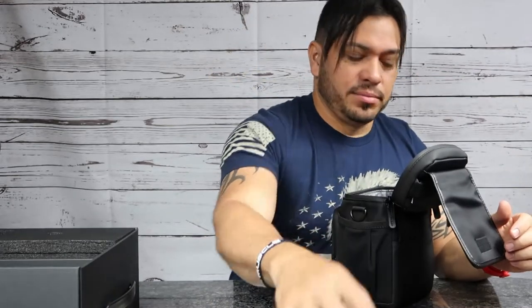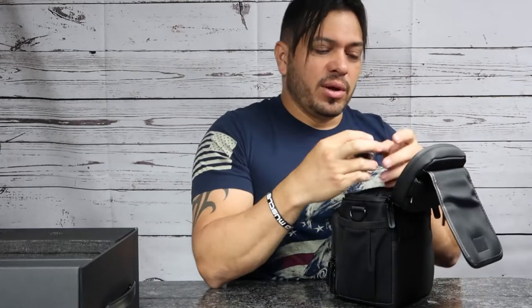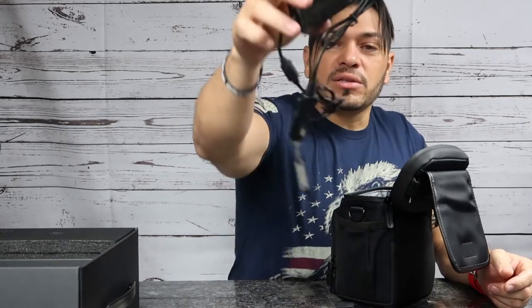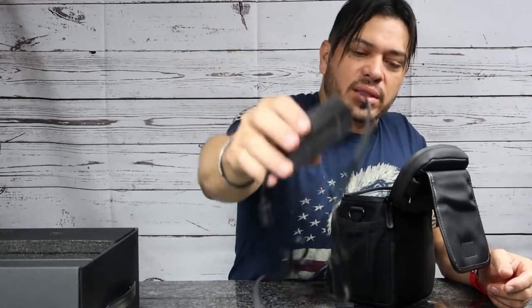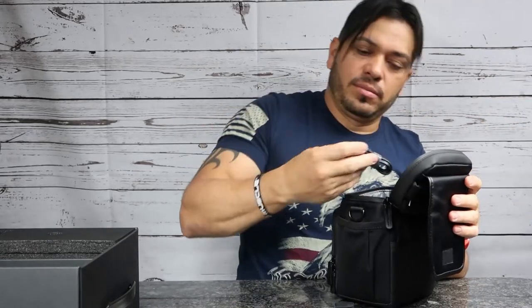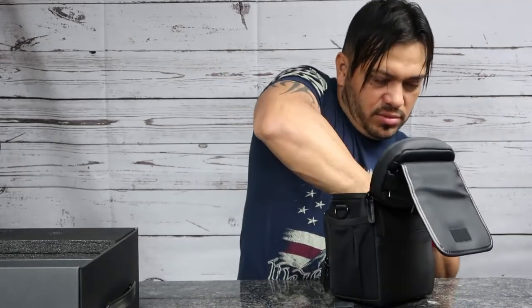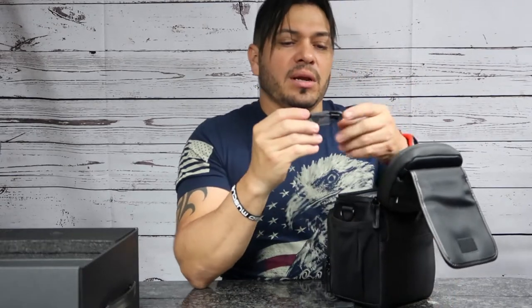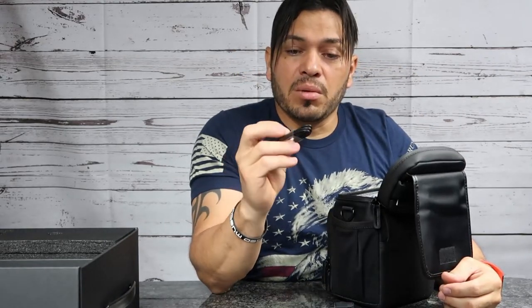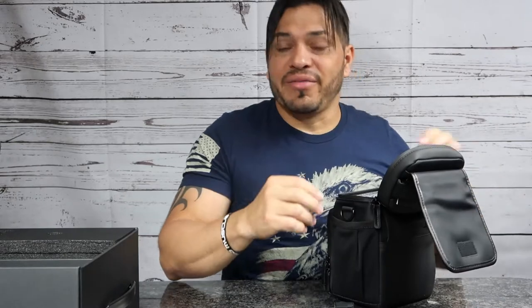Sometimes you might need to recharge your batteries while you're out there and run out of power. This is a car charger — in case you don't have battery. This is part of the charger, and here's the charger base for four batteries — one, two, three, four. That's freaking awesome. There are a lot of cables though. And here I have a USB cable connector — I don't know what that's for, but I'll figure it out.